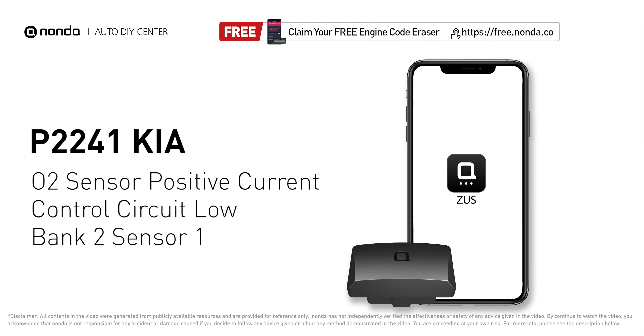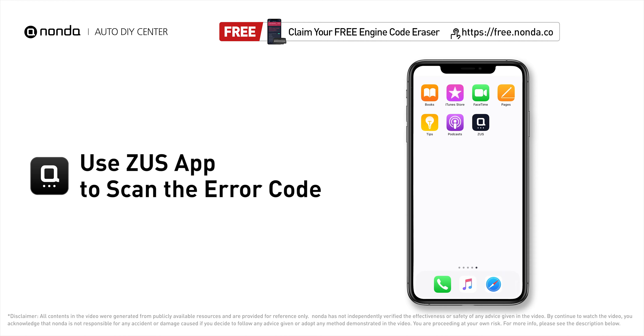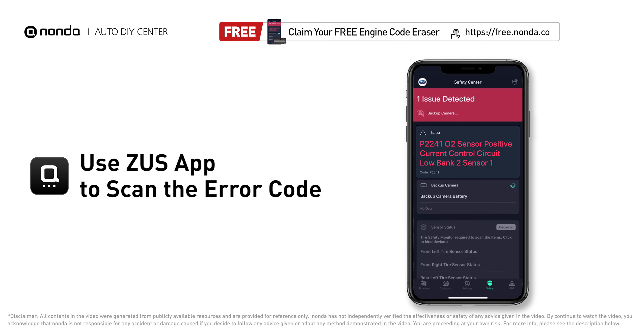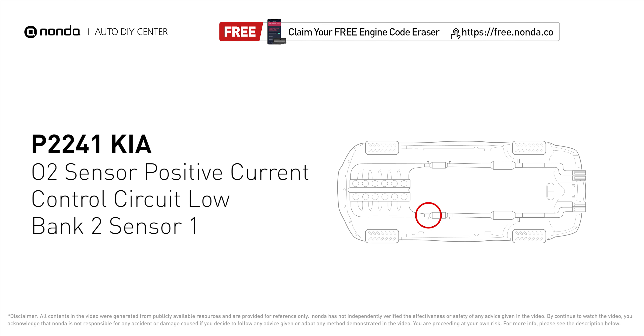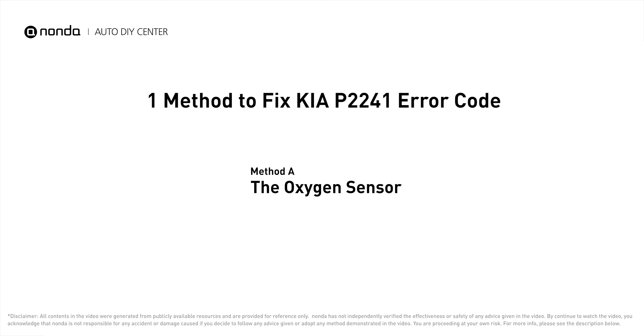This P2241 repairing video is dedicated to KIA drivers. If your KIA is getting a P2241 error code, this video is going to show you one practical solution to fix the error code at home. Use the Zeus app to scan your vehicle and see the error code P2241 — it indicates the O2 sensor heater circuit is shorted, causing the circuit voltage control to be low.